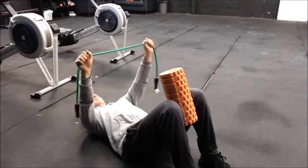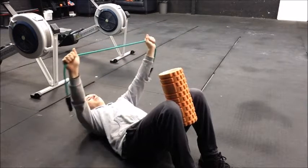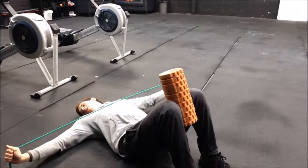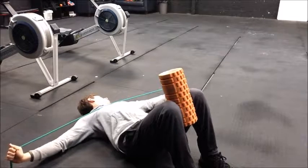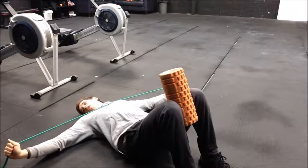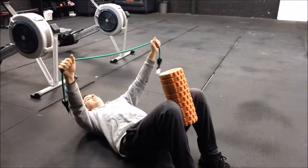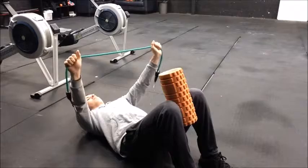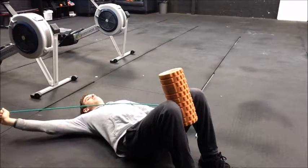The first exercise is a band pull apart — pulling it apart until it touches your chest, then doing active rotation of the neck, keeping that tension in the band throughout.